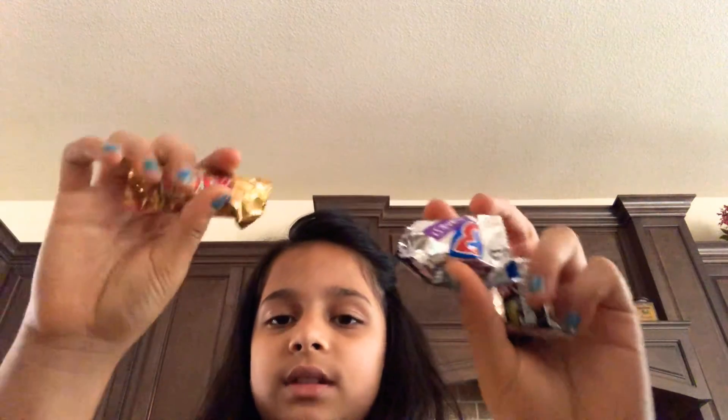Hey guys, today we're gonna make my homemade banana split. When you see the ingredients you'll definitely know it has everything but ice cream. We will be using some chocolates — I use Twix, Musketeers, and Milky Way.